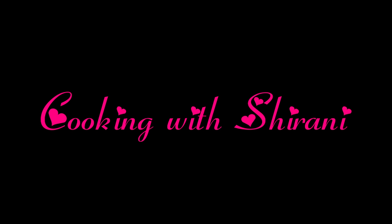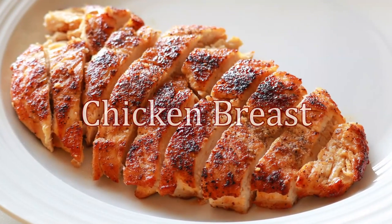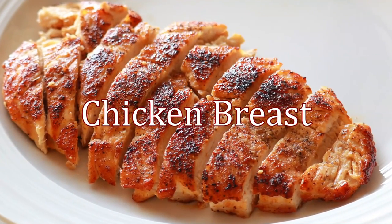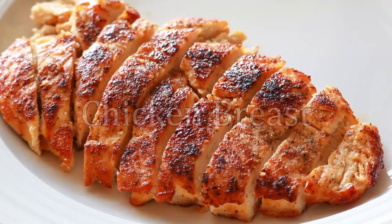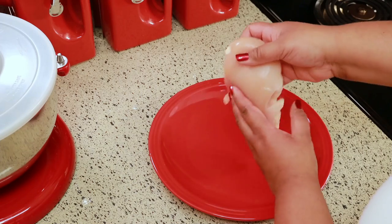Hey guys, welcome back to my channel. This is Sharani. Today I'm going to show you how to make the most flavorful and juiciest chicken breasts. What you're going to need is a boneless skinless chicken breast.